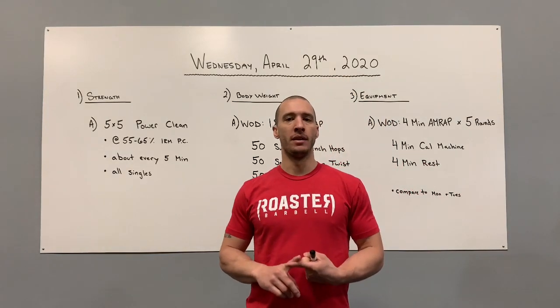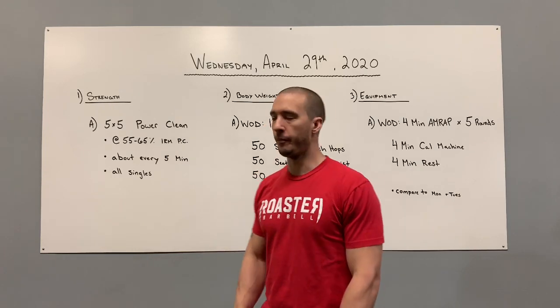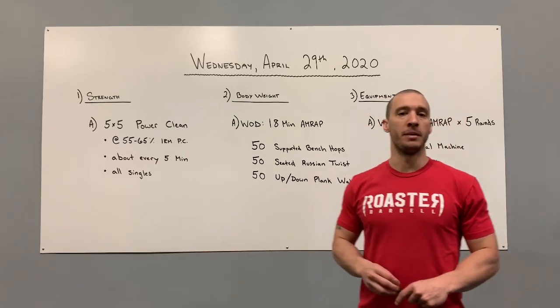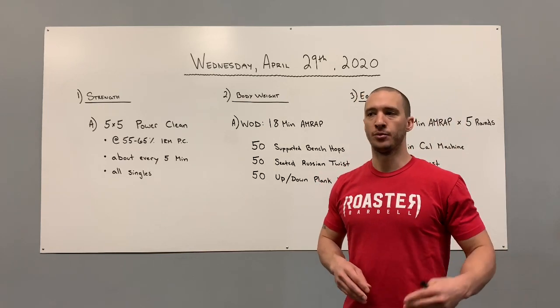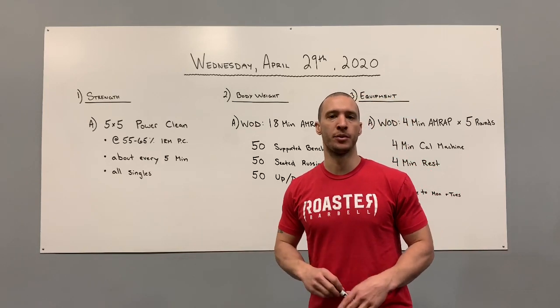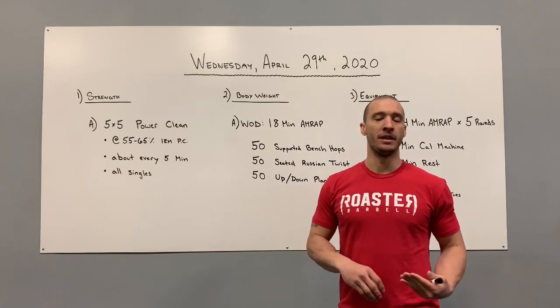Very deliberate power clean — drop, reset, reload, and go. We're going to go five-by-five. With your power clean, make sure you're using the best form you can. The weights aren't going to push us to a point where things should be breaking down, so be aware of your movement and quality. We set up with our feet underneath ourselves.